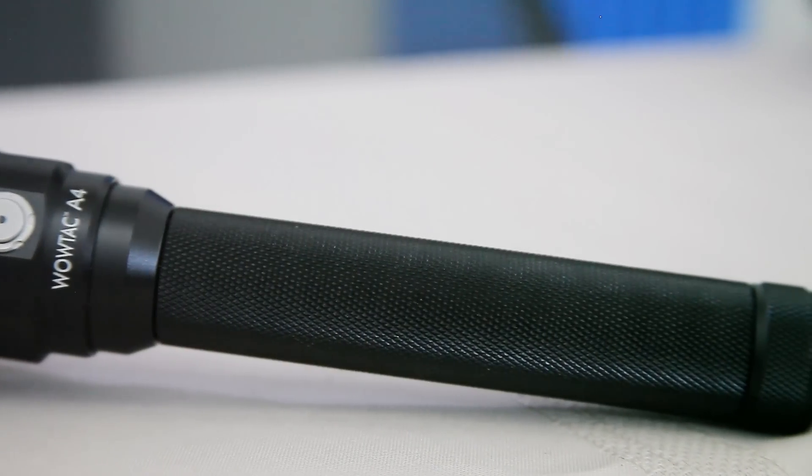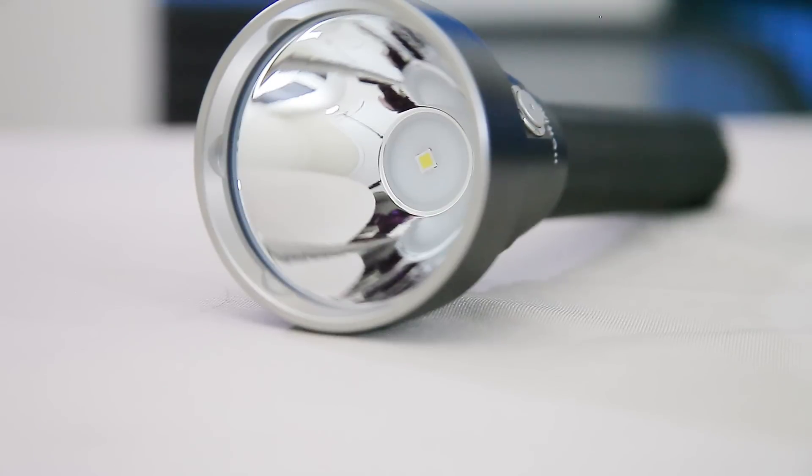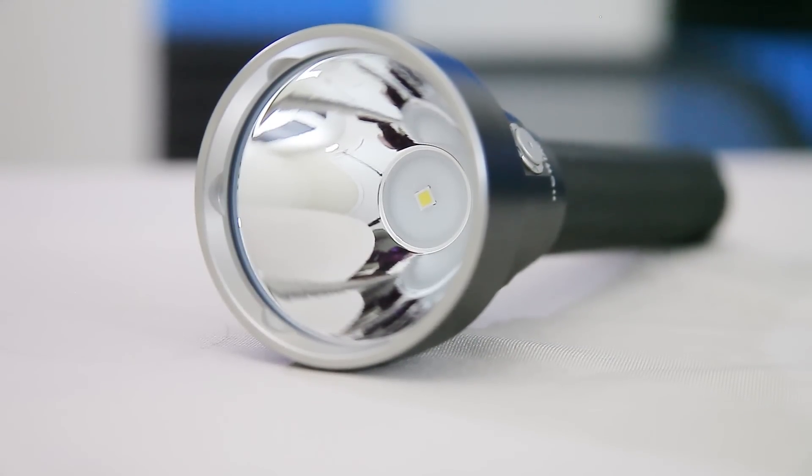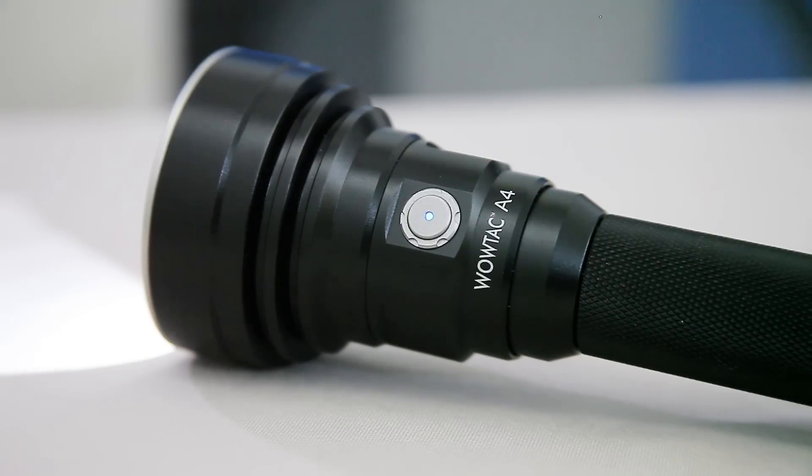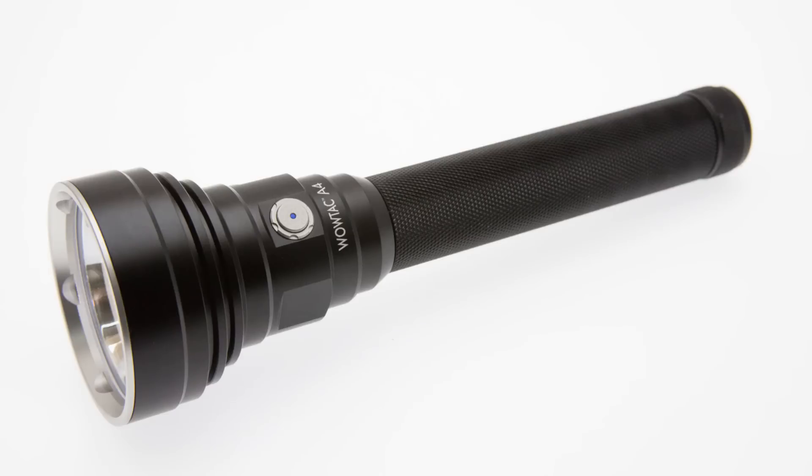Two 18650 body, Cree XHP35 high-intensity LED, and a bright blue lighted front switch — the WowTac A4.